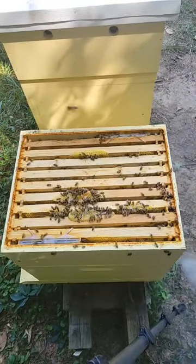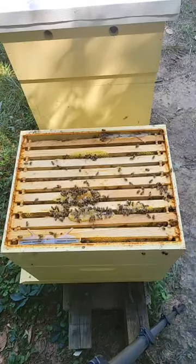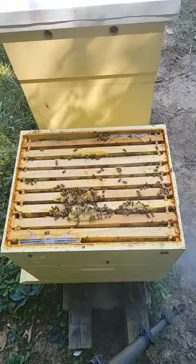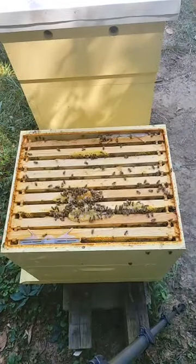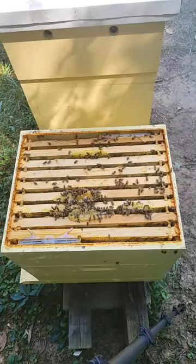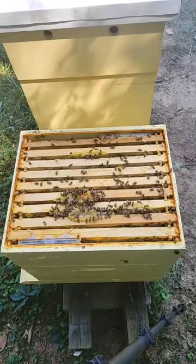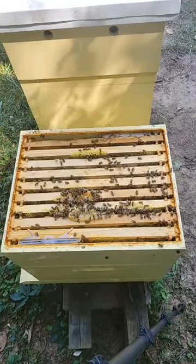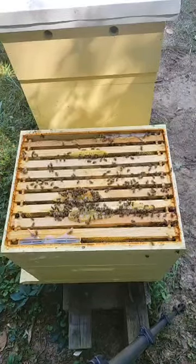I'm smoking the bees that are on the ground because they will take flight to get back to the hive when they smell that smoke. Otherwise they may just kind of hang out there for too long. They didn't chase him, but he stopped to kill the beetles again.